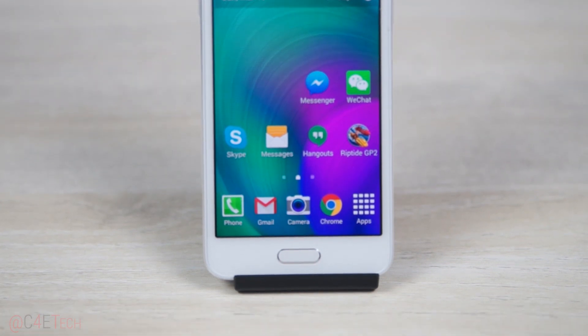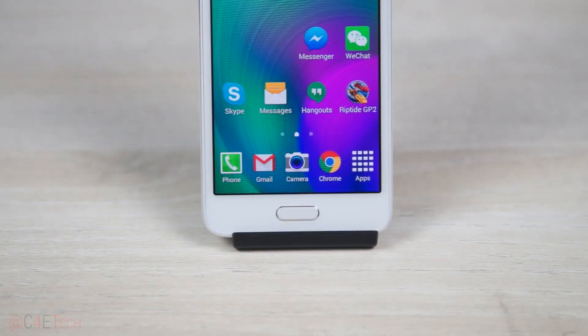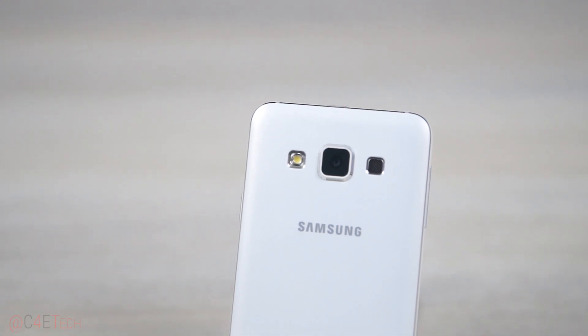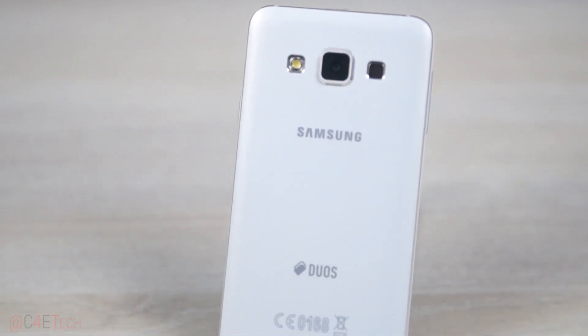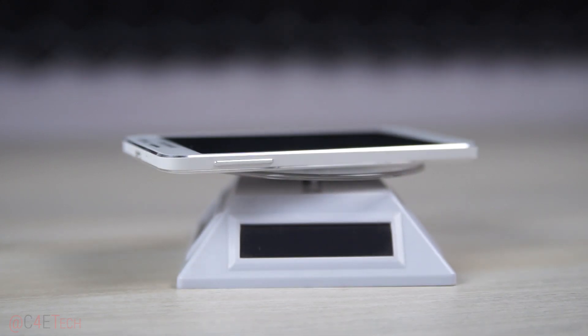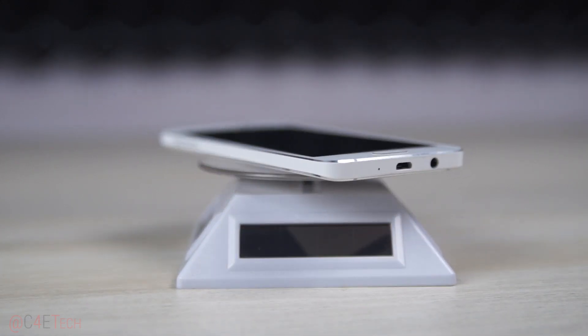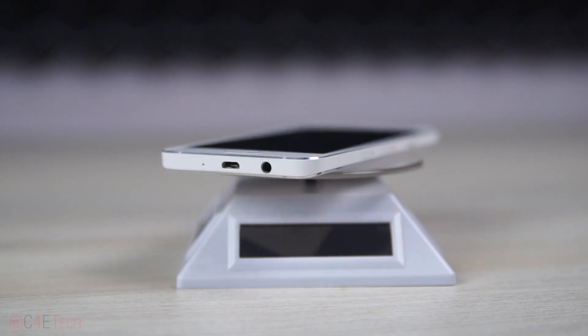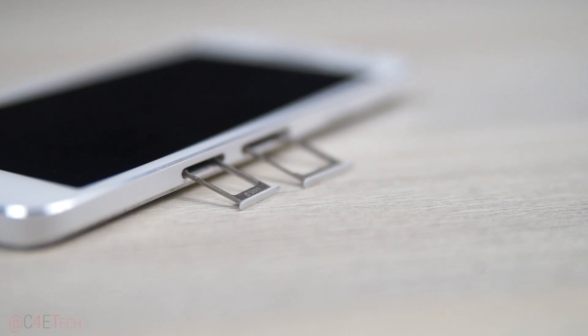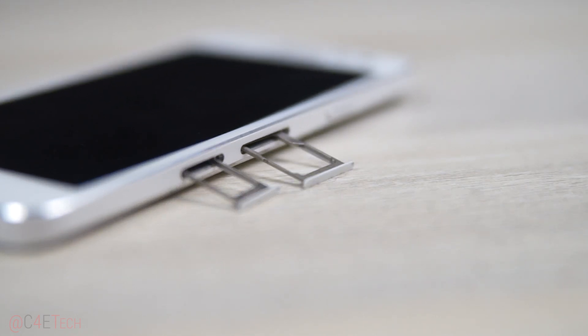Lower below, a 4.5 inch display, and at the bottom, the familiar physical home button flanked by capacitive recent apps and back keys. To the back, we have the LED flash, 8 megapixel rear camera, the speaker, Samsung branding, and the Duos branding at the bottom. The secondary microphone sits on top, the volume rocker is to the left, primary microphone, micro USB port and 3.5mm headphone jack at the bottom, and to the right, two slots and the power button. The first slot is a nano SIM card slot and the second is a hybrid slot where you can add a micro SD card or another nano SIM.